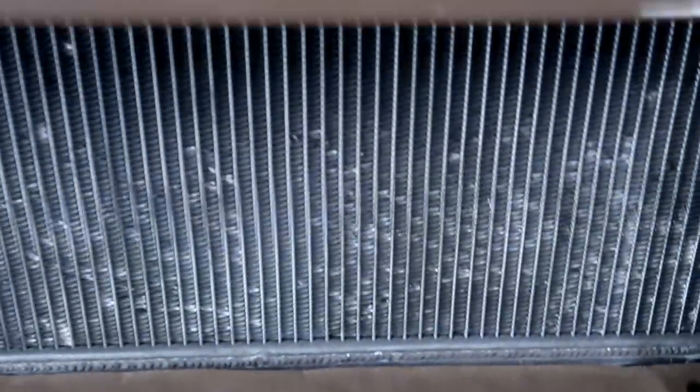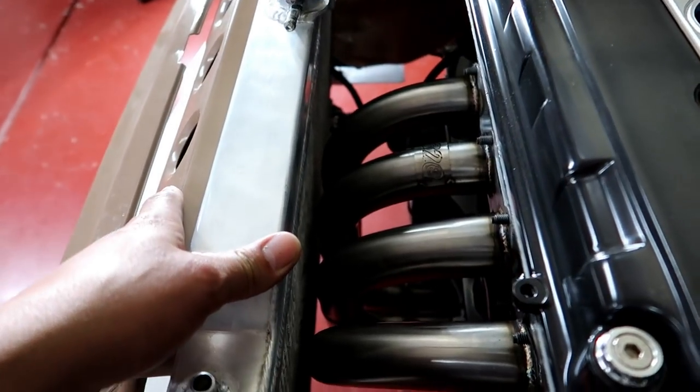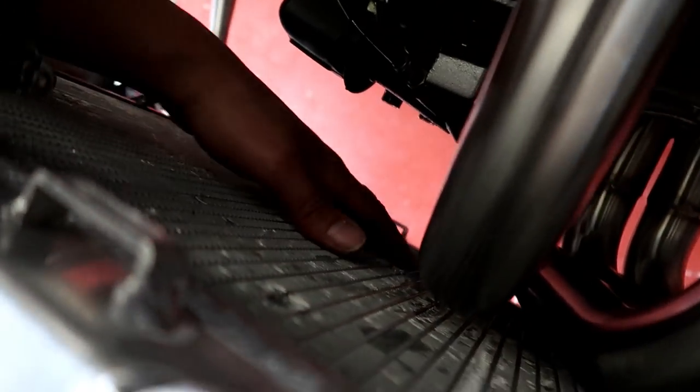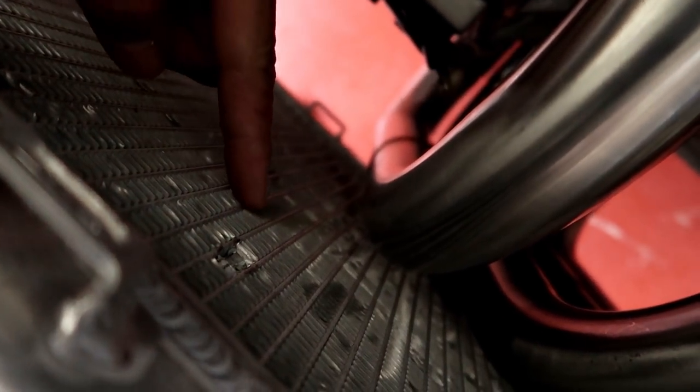Holy freaking shit, it fits! That is crazy. I mean, is that too close? It's definitely going to be heating the water. And if we're still trying to run the fan shroud — holy crap, there'd be absolutely no way to fit anything between there. Now that I'm looking at it, I don't even think I could fit a fan right here.